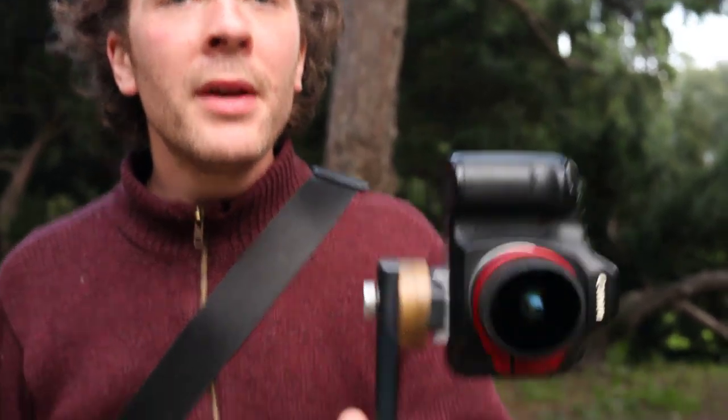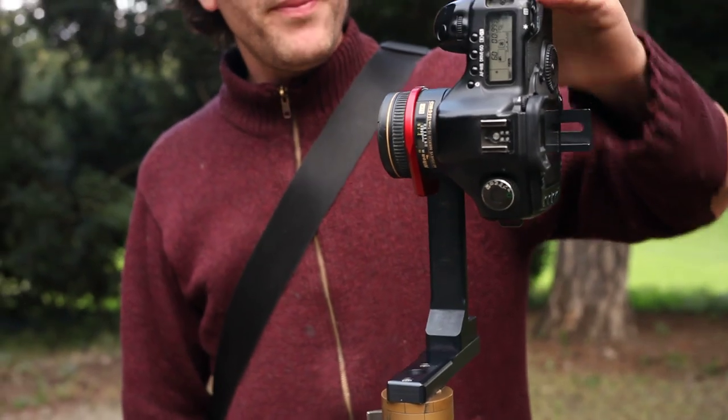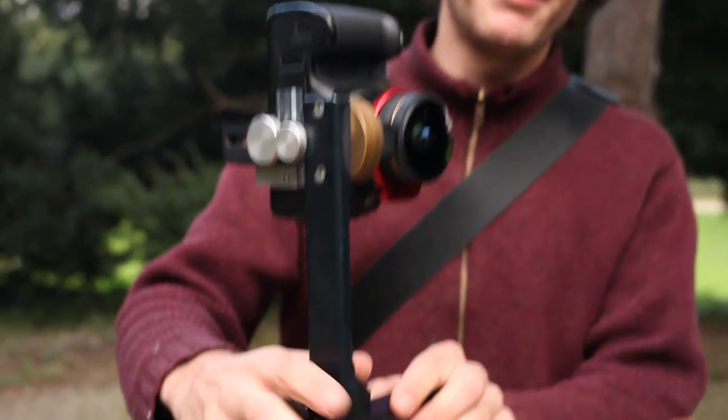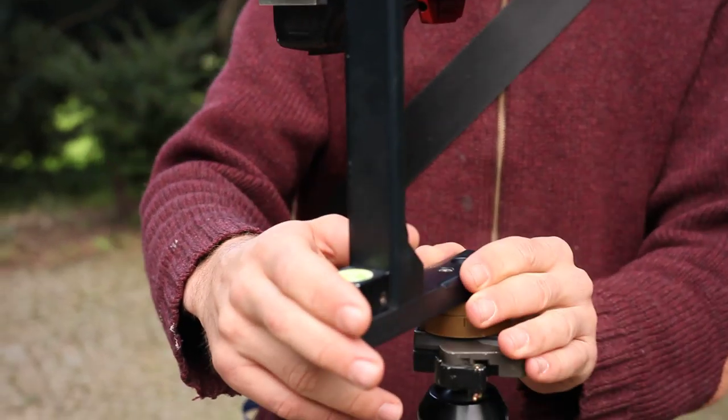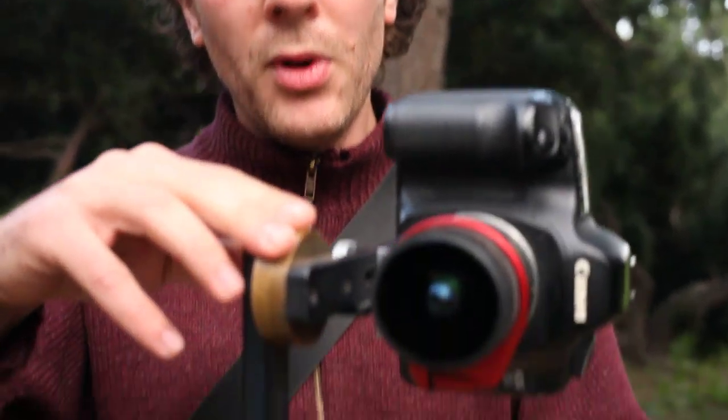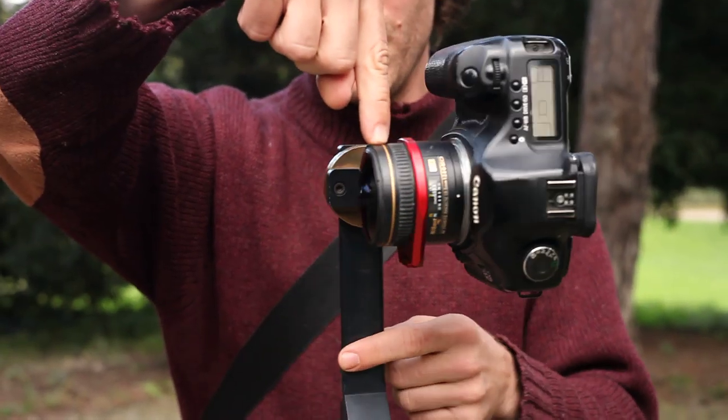Hi, I'm going to show you how to shoot a spherical panorama using a SLR camera, a fisheye lens, and a panoramic tripod head. This panoramic tripod head I made. You can make your own or buy one, it doesn't matter. They all do the same thing in more or less pretty ways, which is to rotate the lens around a certain point.